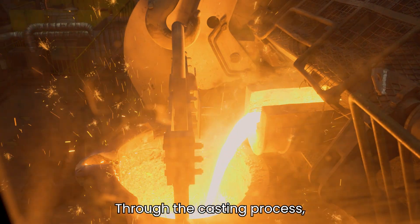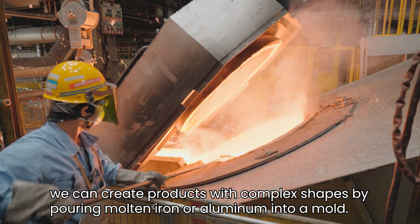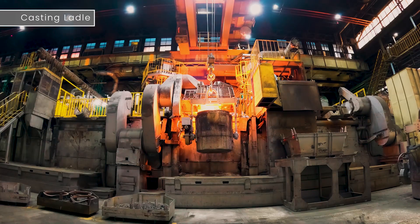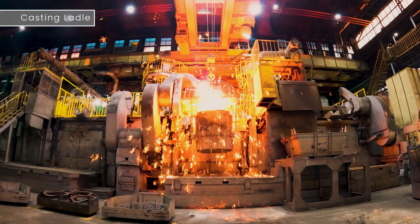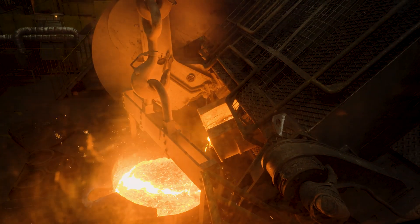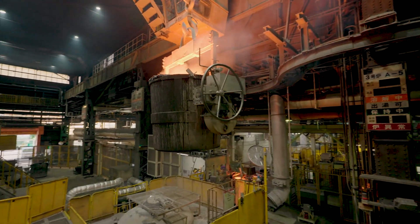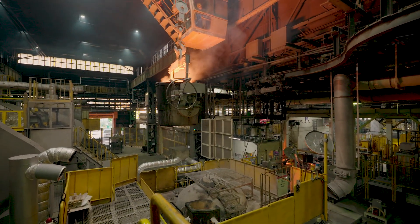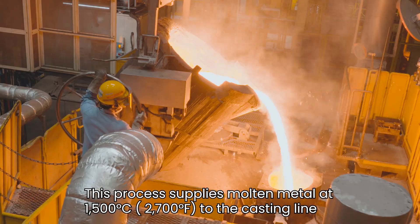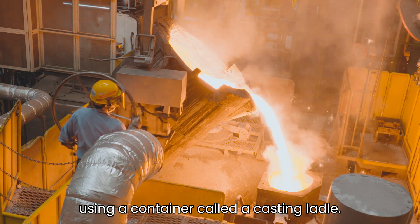Through the casting process, we can create products with complex shapes by pouring molten iron or aluminum into a mold. This process supplies molten metal at 1,500 degrees Celsius or 2,700 degrees Fahrenheit to the casting line using a container called a casting ladle.